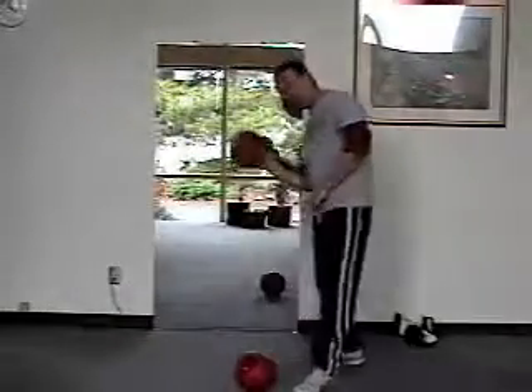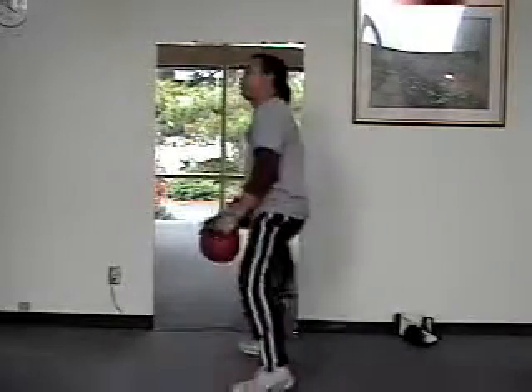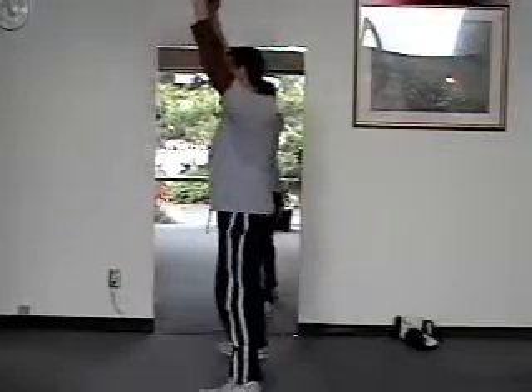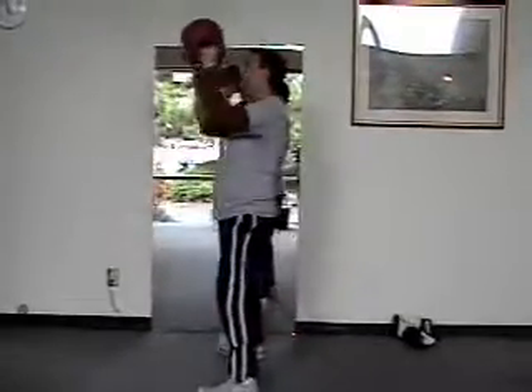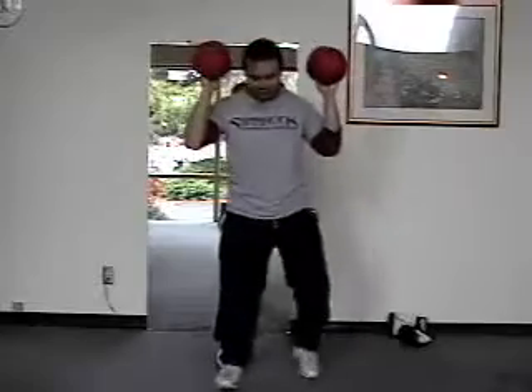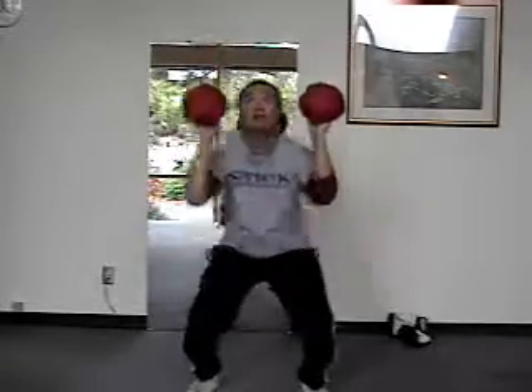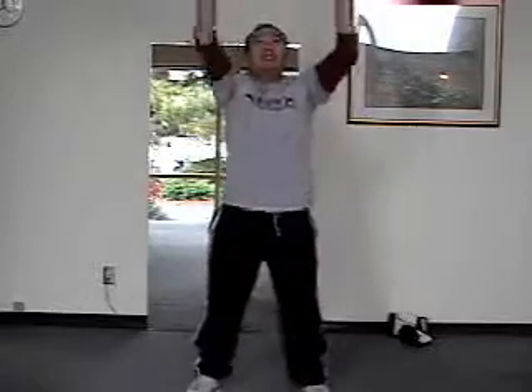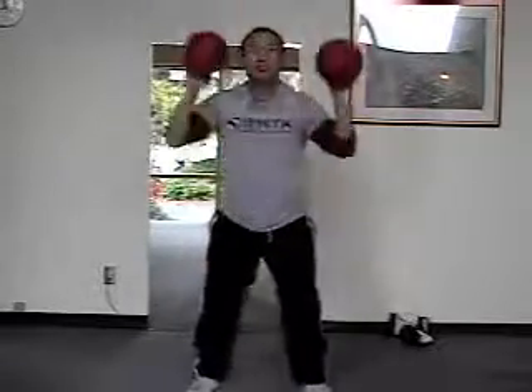I'll give you a side view. You can do it with two — it depends how strong you are. The other one I like to do: if we do full body exercises, more muscle fibers, more calories, we like to do the push press. So I'm up like this, squat down, straight up. Actually we did these yesterday — I'm still a little sore. Straight up like that.